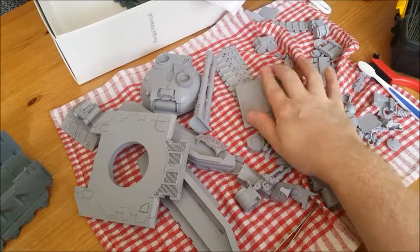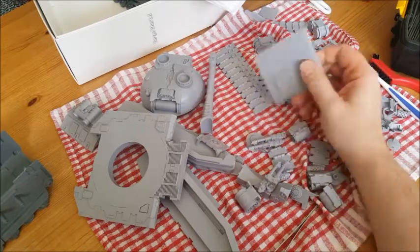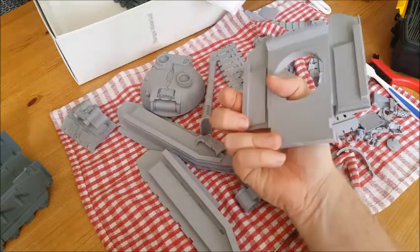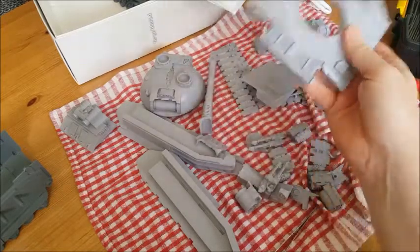Especially these big flat surfaces — they are very susceptible to retaining release agents. So when you're washing big flat pieces, and we've got some big flat pieces, just be mindful of that.